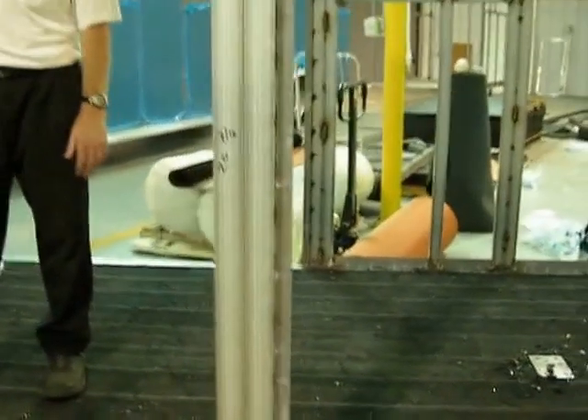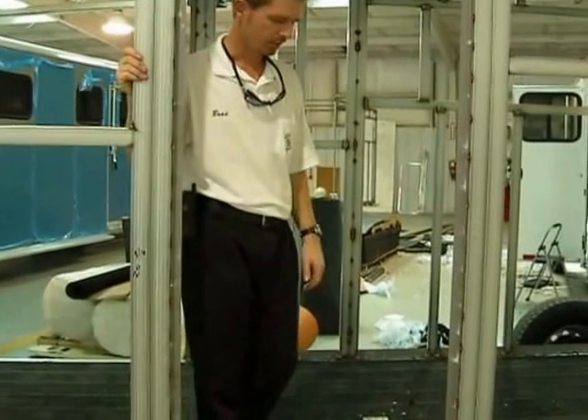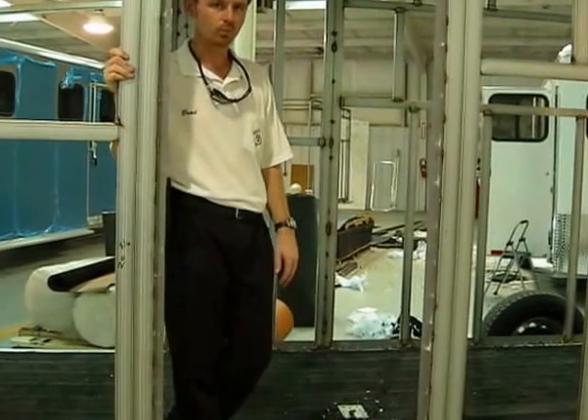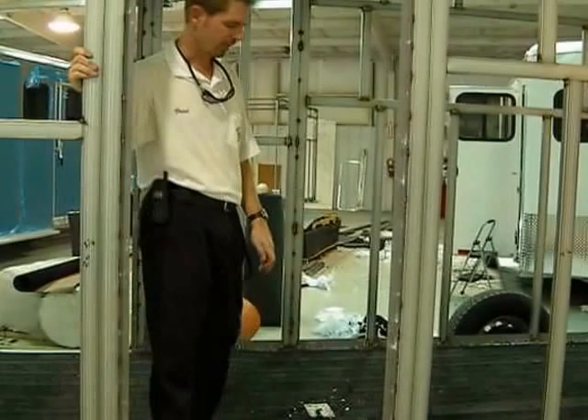Instead of a pressure treated pine floor, we use a material called RUMBER — R-U-M-B-E-R, lumber with an R. RUMBER is made from recycled tires. We don't make it; you can look it up at RUMBER.com. It's used in a variety of applications.